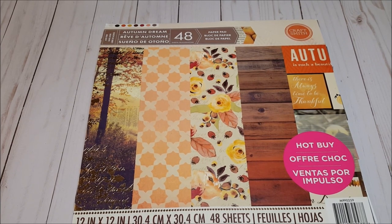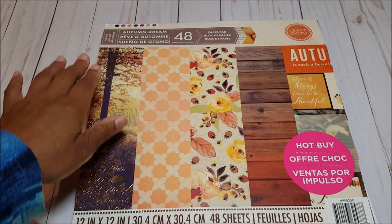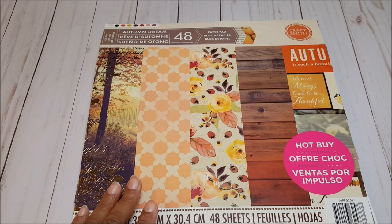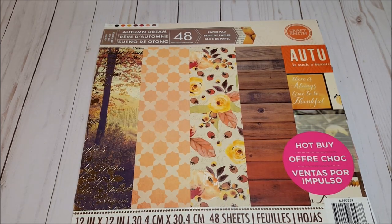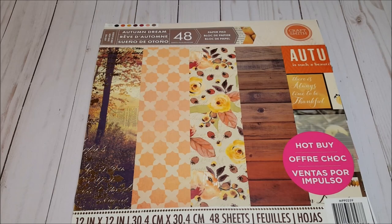Today I have a project share and also a tutorial. Before I review the project, let me share with you the paper that I used. This is a stack by Craftsmith called Autumn Dream. I purchased this last year at Michaels and I love the beautiful autumnal colors — it has gold foil and was perfect for this project. I also used a file by SVG Cuts called Fall Harvest. I'll include a link in the description box.